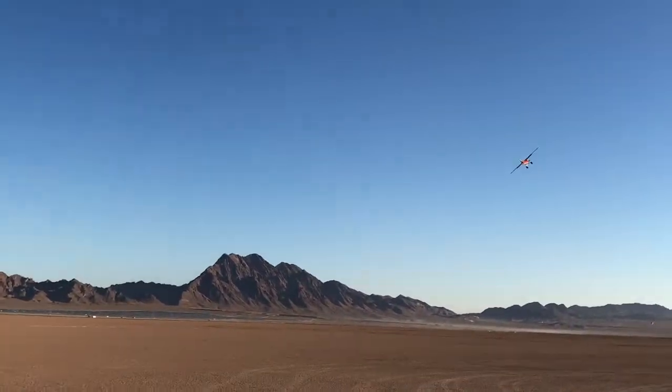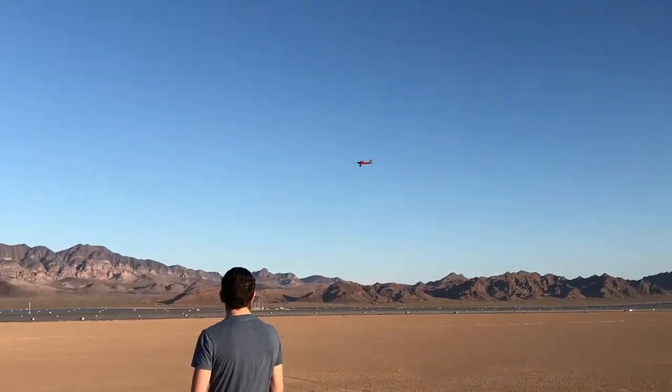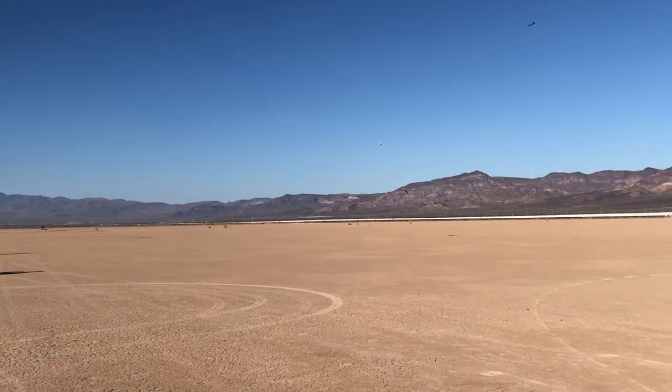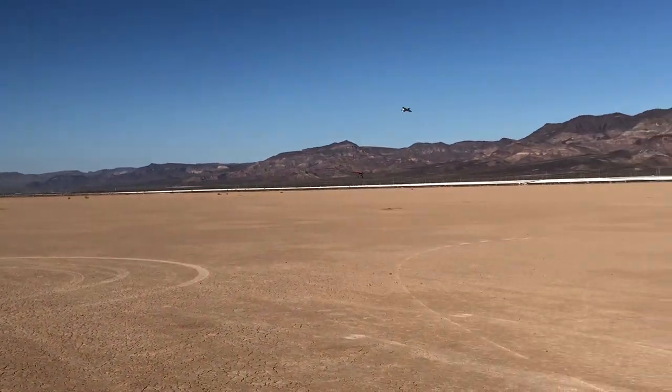I can't explain enough how well this plane flies. It's a really good flier — flies nice and slow, and I've flown it in really gusty wind and it handles really well. I do some aerobatics and it just flies really, really well. I can't recommend this plane enough.